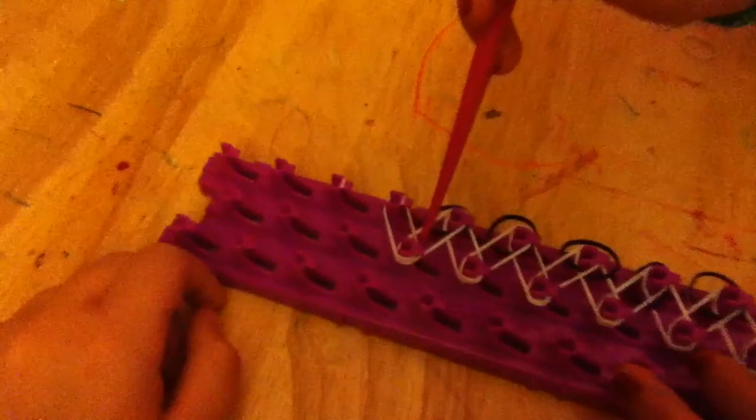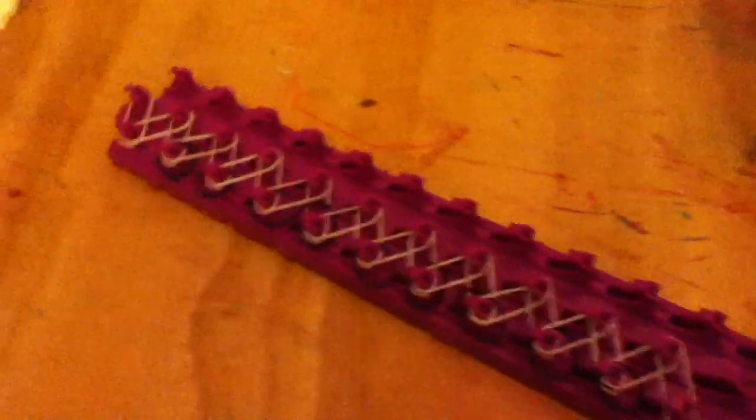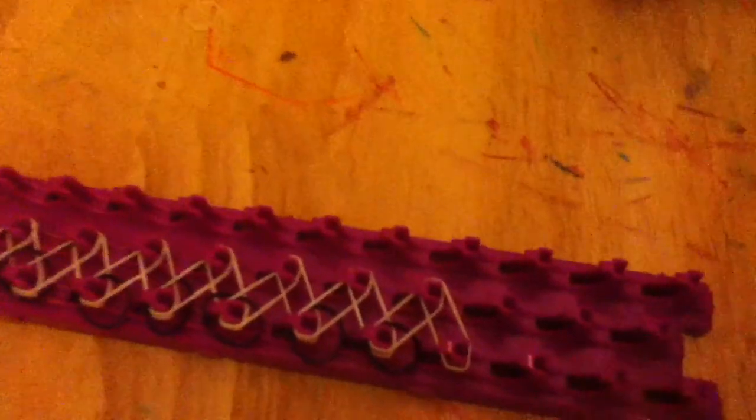You're just going to do it like regular and put two white bands, and then you're going to turn your loom around — and this is where you start the looping.